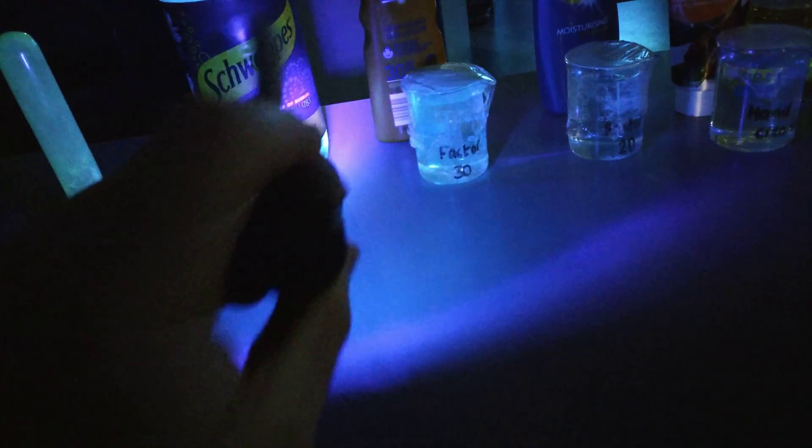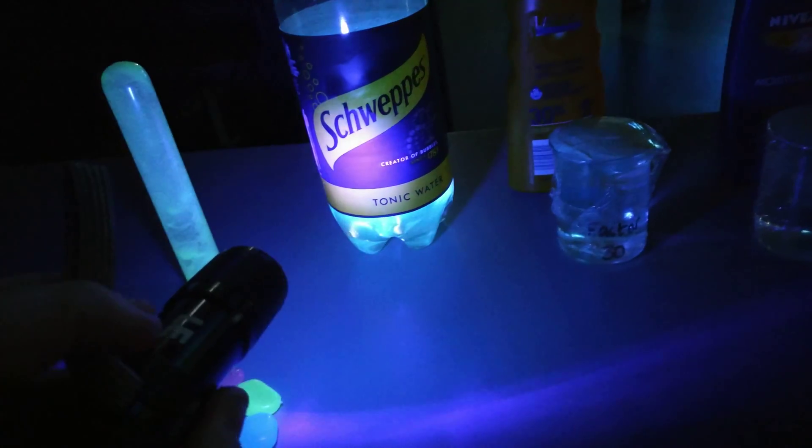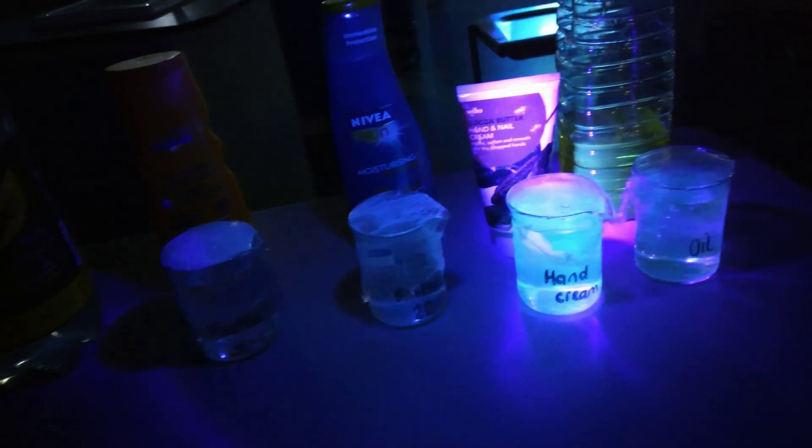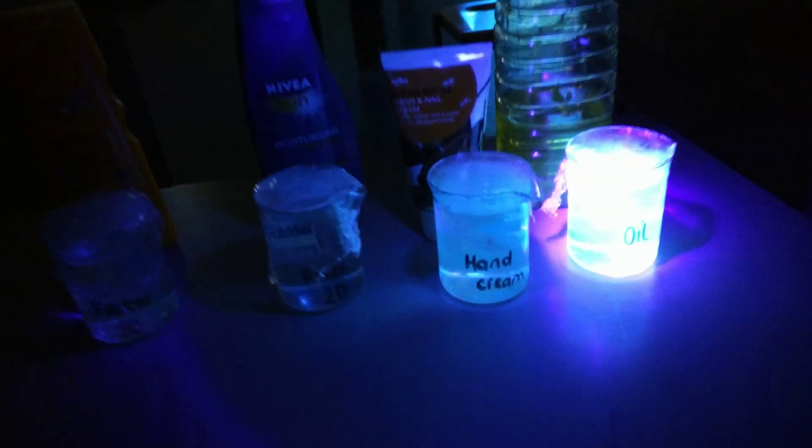That's why I can see it, whereas I can't actually see the ultraviolet on the torch. You can see in the torch what you're actually looking at is a visible tracer — it's kind of a protection to stop us beaming ultraviolet at us. So there's my tonic water bottle, and then I've got some Factor 30, Factor 20, some hand cream, and some oil.